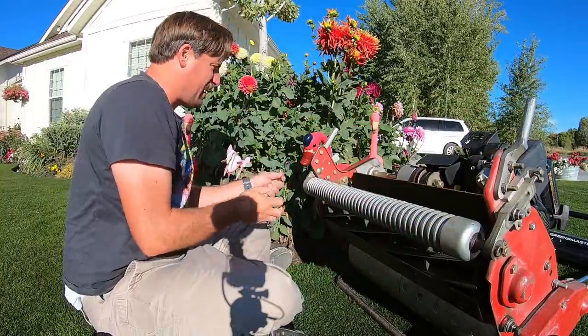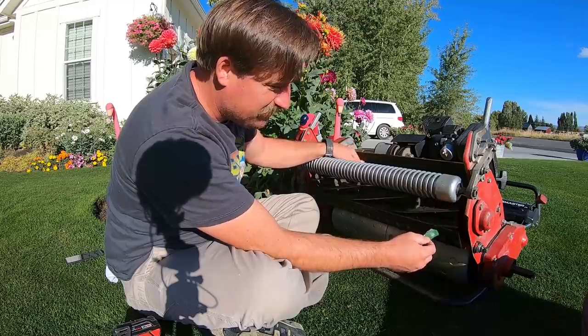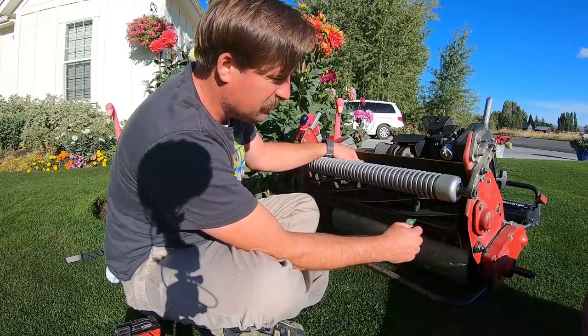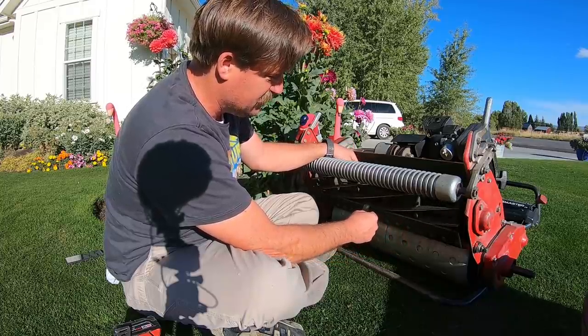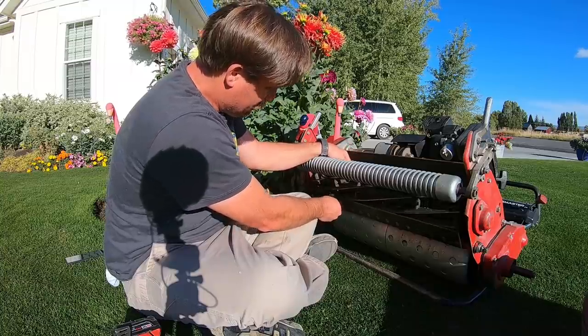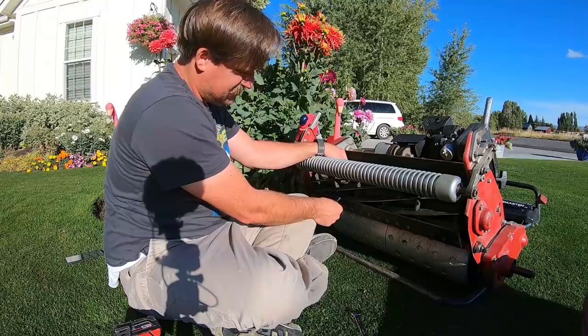I've got it set to one half inch. I do realize this sounds crazy, but I've actually been thinking about this mow all day long. When I was at work I was wondering just what I could do, or what I thought I could get away with with the height of cut.